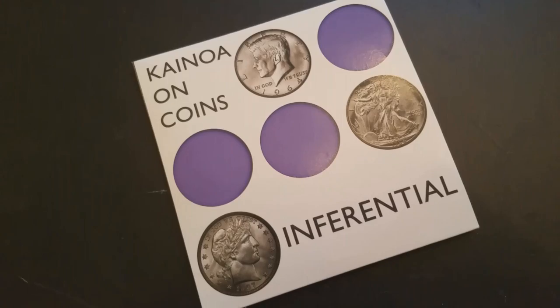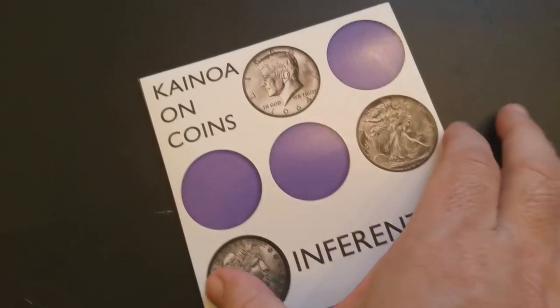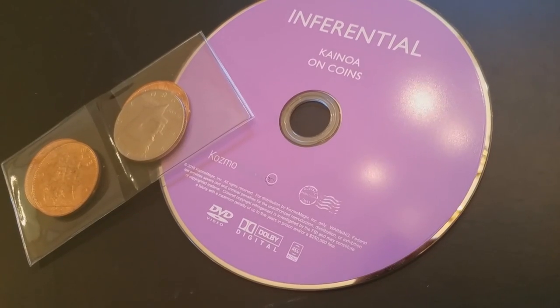So that was Inferential from Kainoa Harbottle. A couple of questions we always ask in our magic reviews — the first of which is: what's in the box? You're going to get a cardboard DVD-type sleeve. Inside that you'll get the DVD, which is 36 minutes long, and you're going to get four coins to help you do every single one of the effects included.